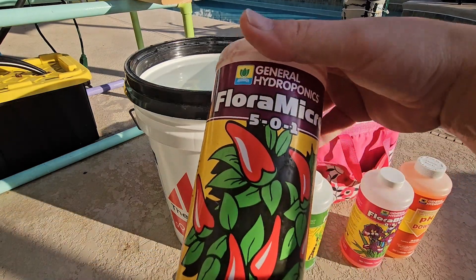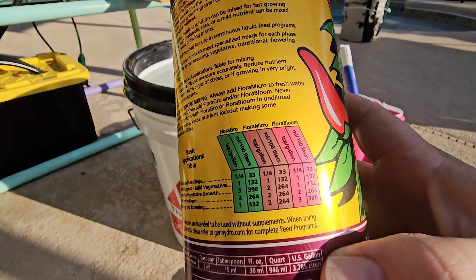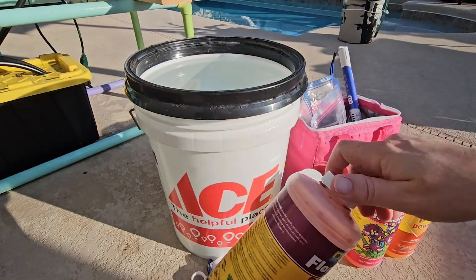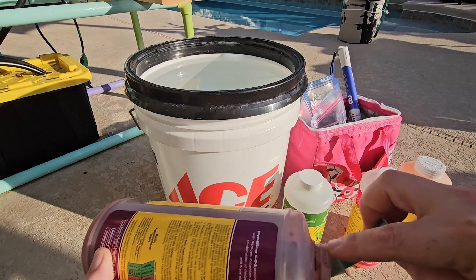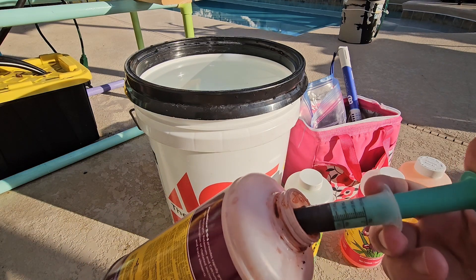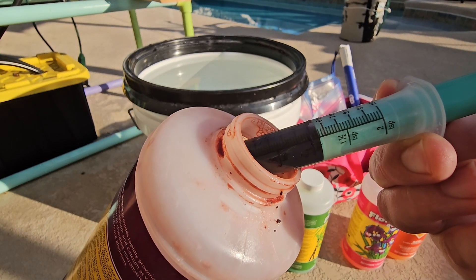Next we have the purple bottle. On the back of each bottle is the recipe and this is a quarter of a teaspoon of purple. So a quarter teaspoon times five gallons is 1.25 teaspoons. Let's go ahead and even this out to about 1.25.